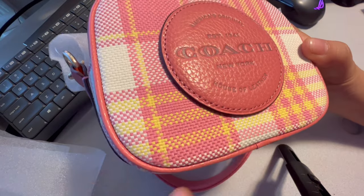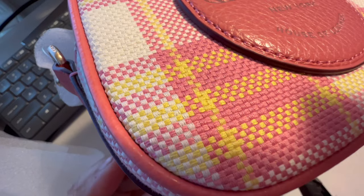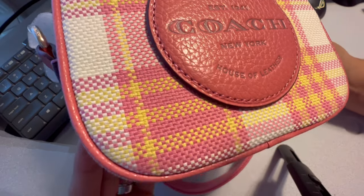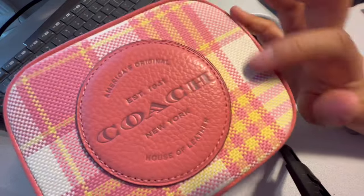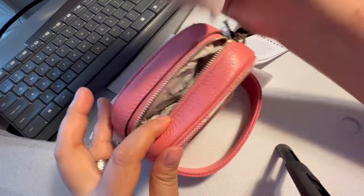The Coach bag is actually crafted with 68% organic cotton and 32% polyester yarn, recycled from post-consumer plastic water bottles. So this is actually made out of recycled material. I think it's nice — it's okay. Let me show you the inside.